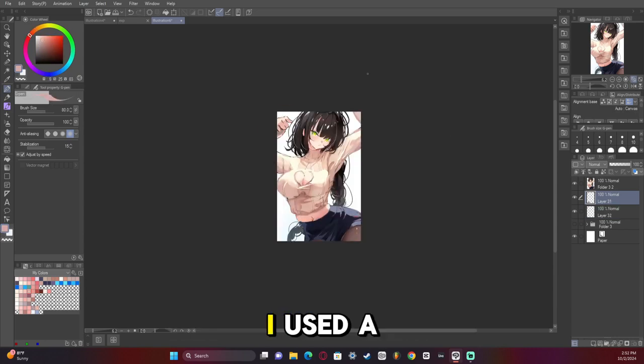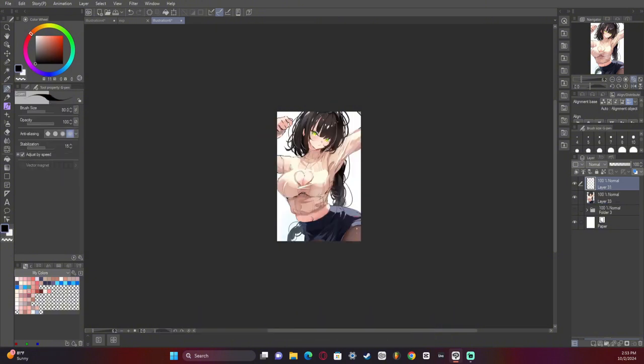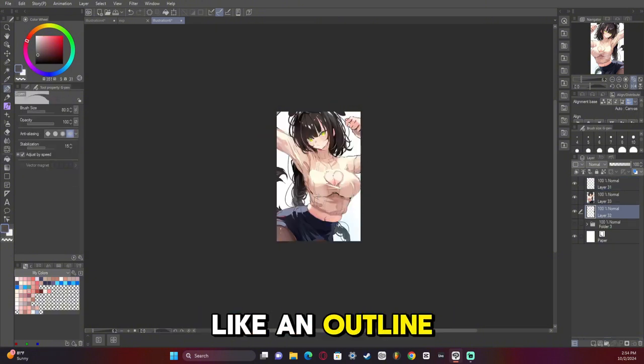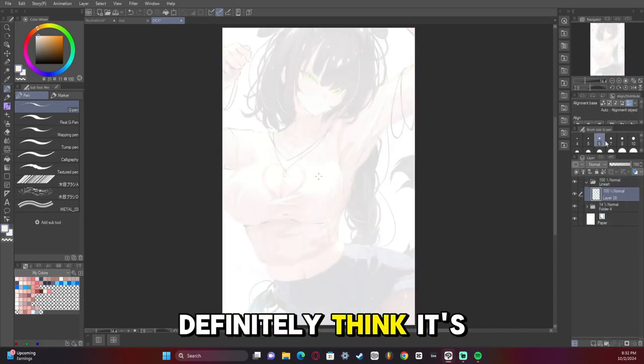This is actually interesting — I used a blocking technique to make the hand this time because I found that if I draw a blocked-out hand I can go in with line art and fix it later to make it look better, and I definitely think it's a good approach.